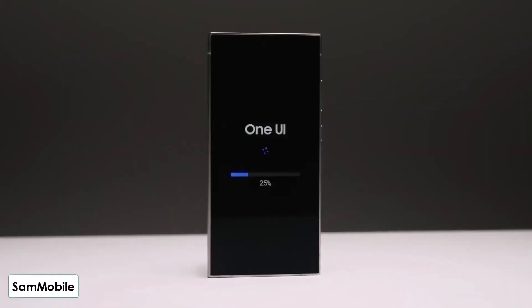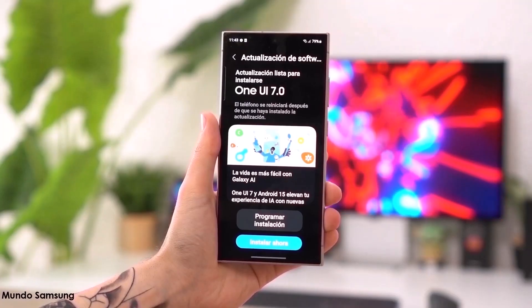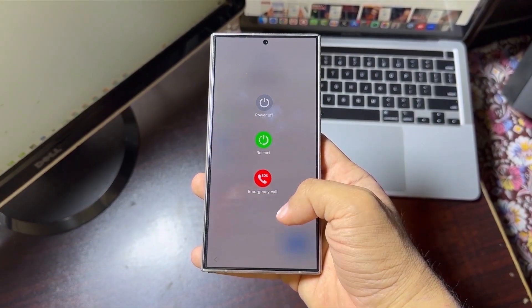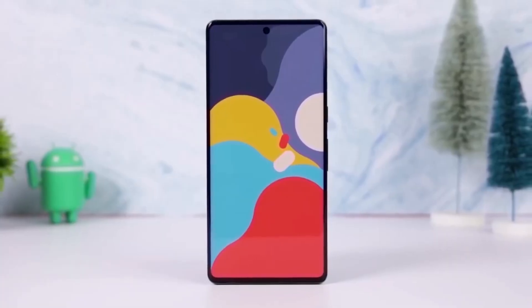To check if the update is available for your phone, go to Settings > Software Updates > Download and Install. If you've received the update, go ahead and install it to enjoy all the new features. So what do you think of One UI 7 on the Galaxy S21? Let me know your thoughts in the comments below.